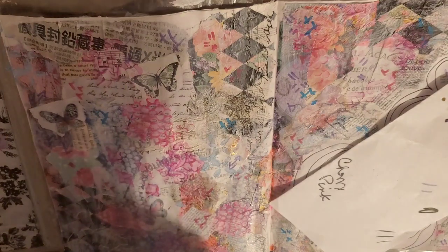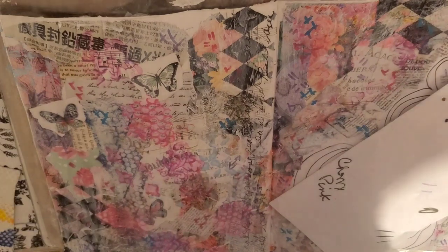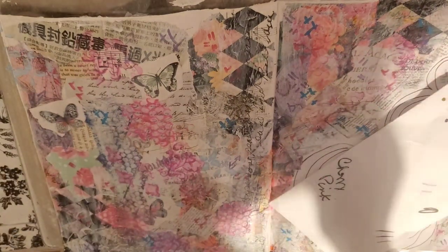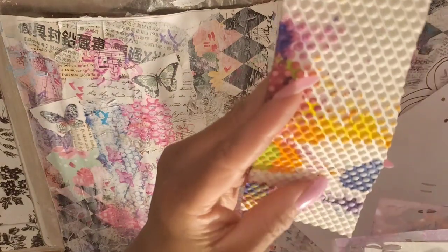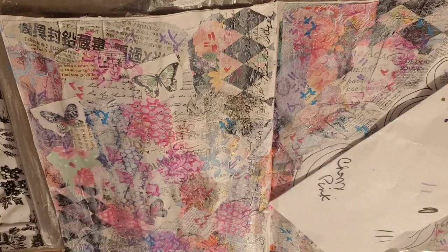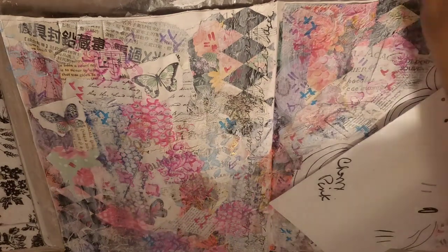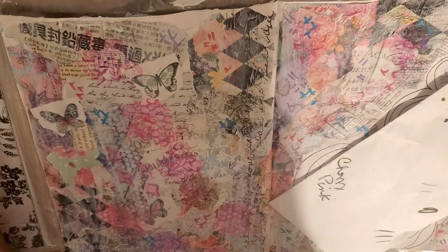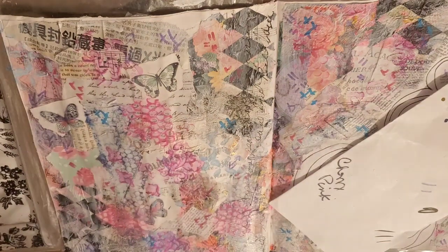We're going to do some more stenciling in black later. This is just background stenciling. Another thing you can use is bubble wrap — that's always a really cool thing. This is a piece of foam from the kids' toy section — it makes a cool design too. So if you don't have stencils, you can look for mark makers around your house. We need to dry this really quickly, so let me pause and then we'll go on to the next steps.